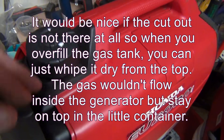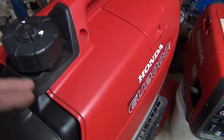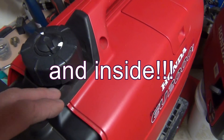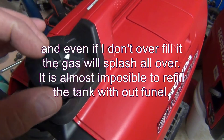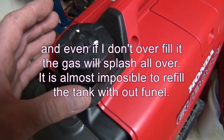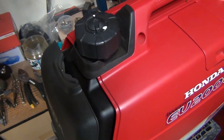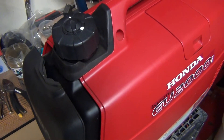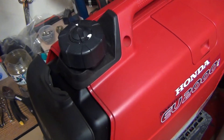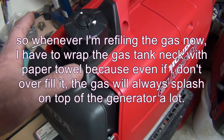It makes zero sense, because when you overflow the gas tank, the gas will flow out down here. It happened to me many times that I overfill the gas tank — it's a very narrow hole and a very small gas tank, so it overfills just like nothing. I probably overfill it more times than I don't.